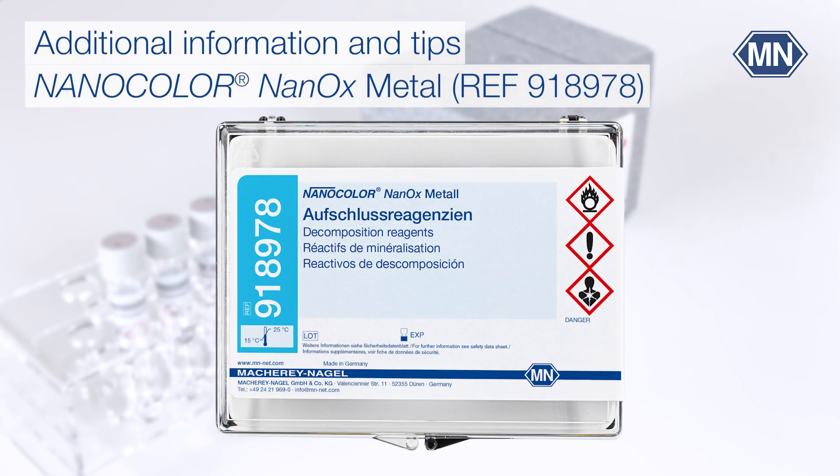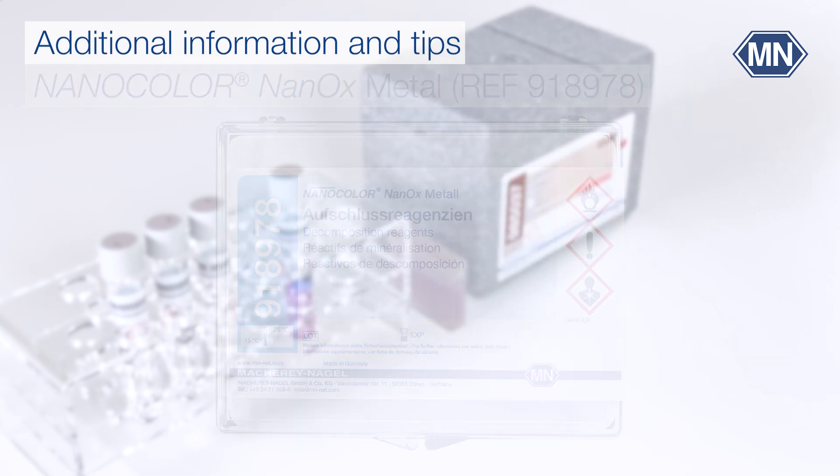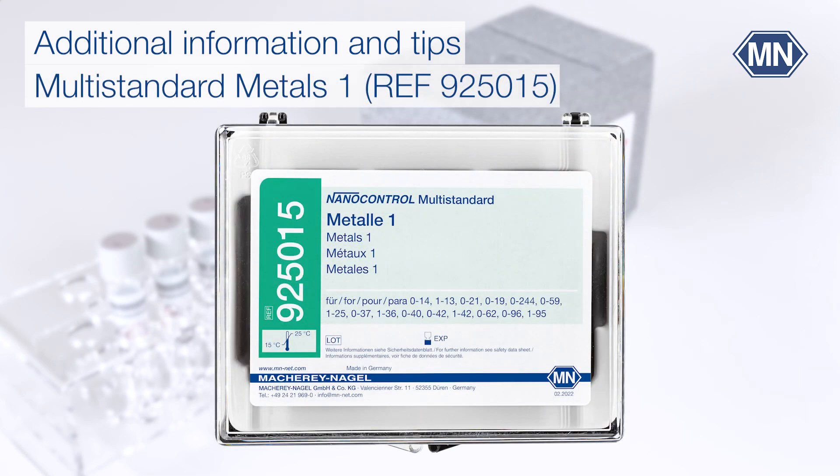The test kit only determines dissolved iron compounds. A decomposition with Nanocolor Nanox Metal is mandatory for the determination of total iron content. We recommend using our multi-standard Metals 1 for internal quality control purposes.